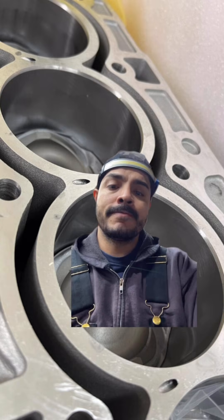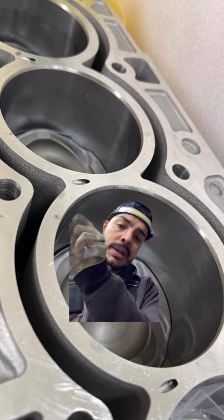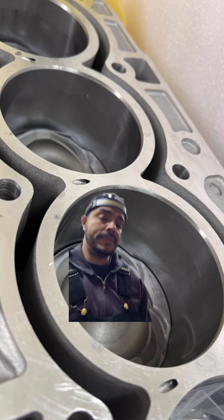So what did Ford end up doing? They ended up updating the block — they took out the slit, put a pinhole in, and routed it to the other side to correct this condition.